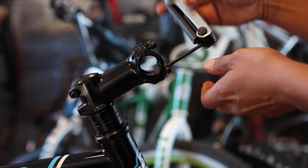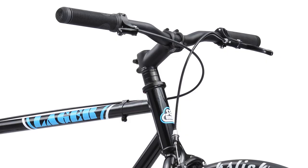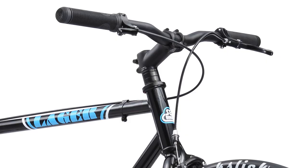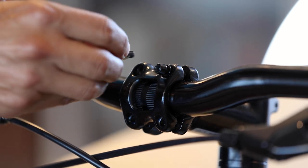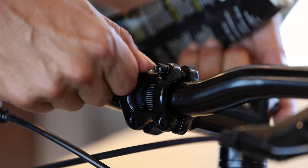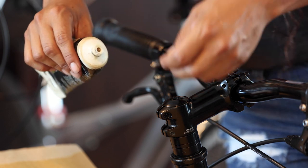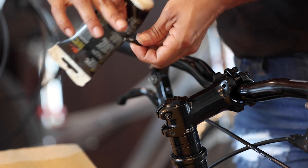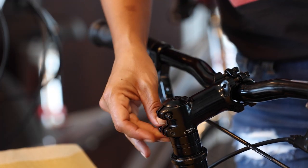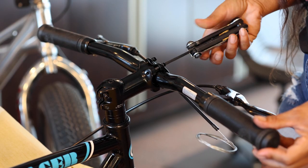Remove the four bolts from the front of the stem using an allen wrench. Also remove the two pinch bolts on the side of the stem. Place the handlebars onto the stem, making sure they're facing the correct direction and that the brake cables are routed correctly in front of the handlebars. Make sure the clamping area of the handlebar is centered in the stem. Add a small dab of grease to the threads on each bolt before reinstalling them, including the stem's pinch bolts.